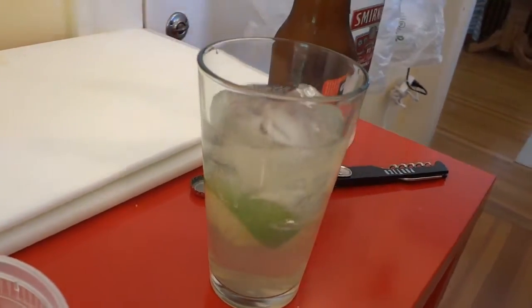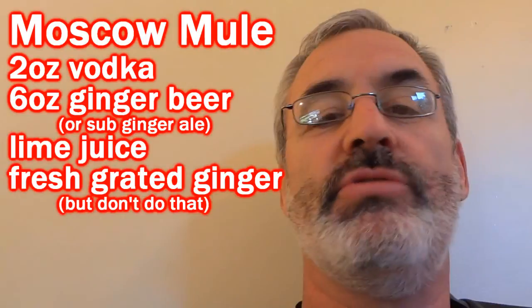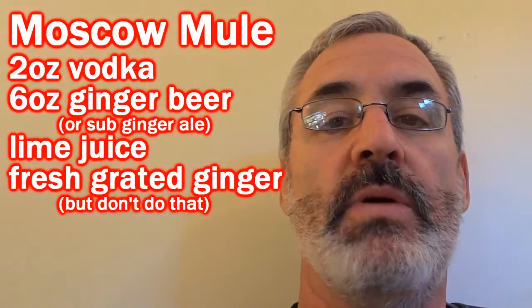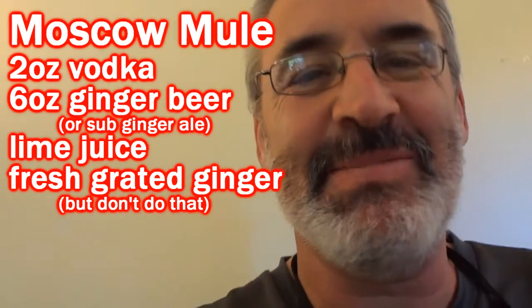Cheers! Camera girl likes to drink on the weekends — or weekdays. That's us, and Saturday is part of the weekend. So camera girl, what are you gonna make today? We're gonna do a version of a Moscow Mule. Have you ever had a drink that you were dissatisfied with? Have you ever had a second drink that you were dissatisfied with? No.